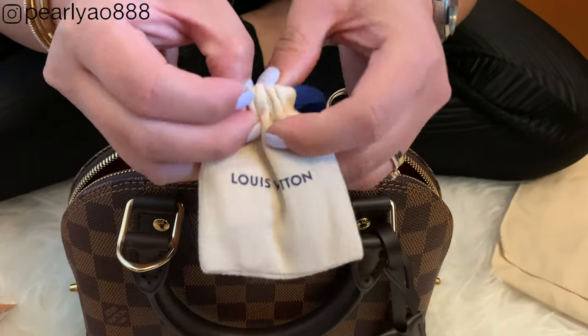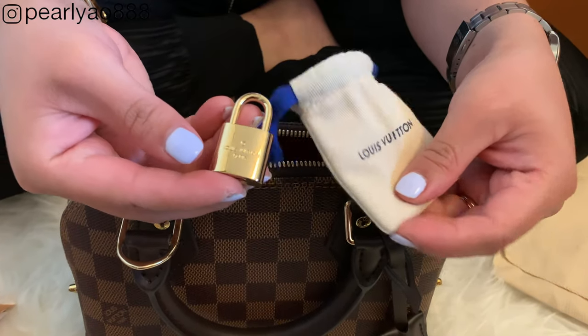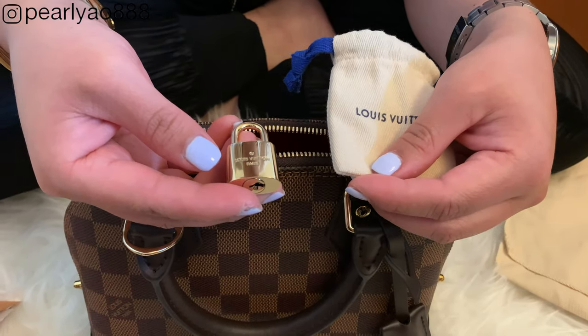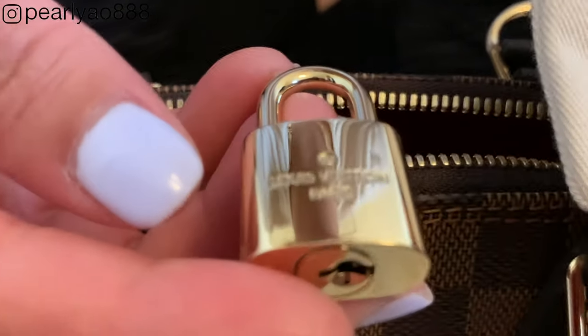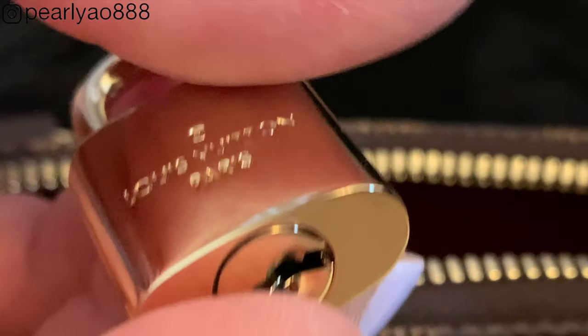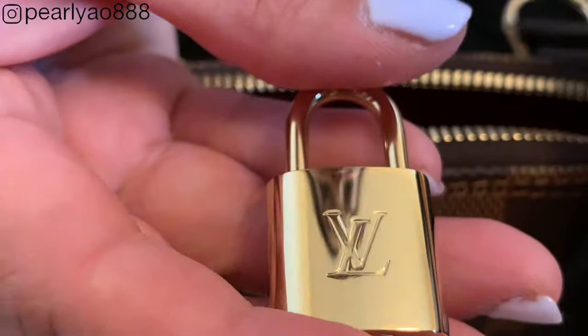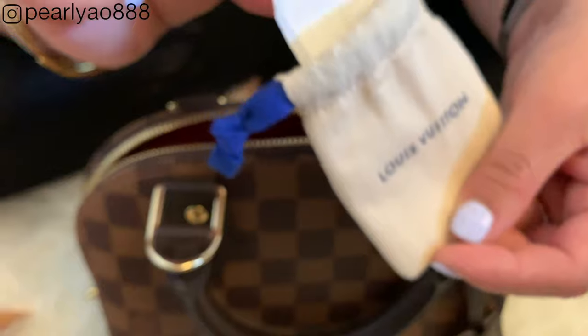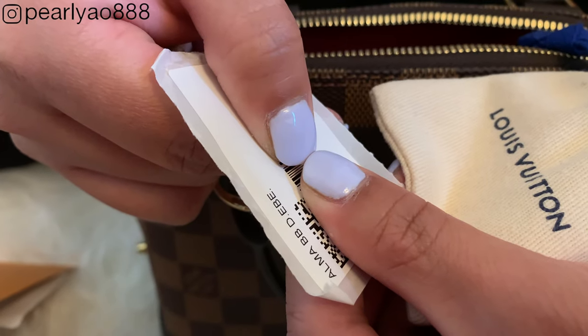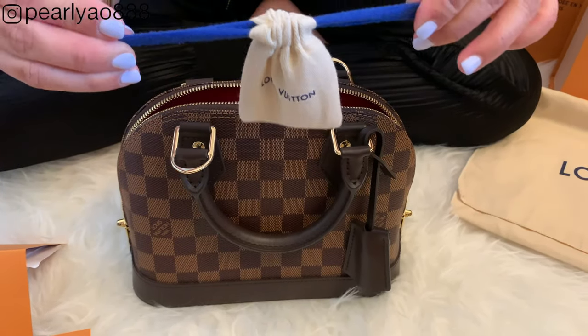This padlock is so cool — it's finished in metallic gold and it is heavy. One side of the padlock has this embossed complete printing 'Louis Vuitton Paris,' and in close-up it looks like this. The other side has their iconic LV logo — the V is always higher than the L. It comes with a serial number as proof of authenticity. I will hide mine to protect it, and for now I will put them all back in one place for safekeeping.